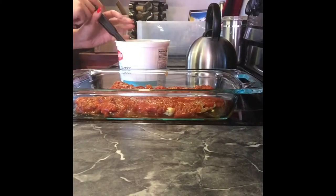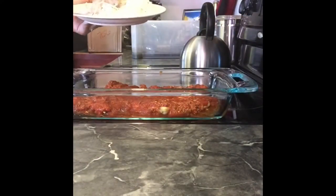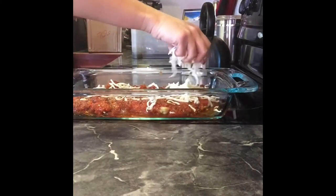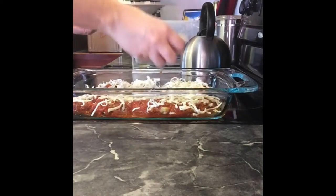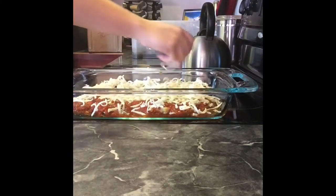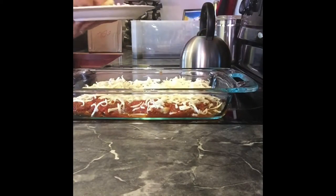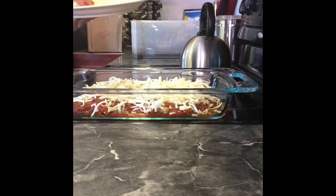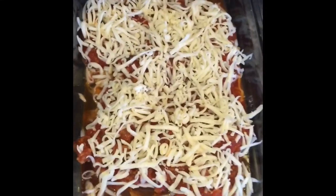I like to put my chicken parmigiana over brown rice instead of noodles to make it healthier. Mozzarella is also a healthier cheese, but if you prefer cheddar or any other cheese you may use that — chicken parmigiana is traditionally with mozzarella anyway. Here is my smoked mozzarella, and I just like to put a lot of cheese on it — my kids love it. This is how it should look in the pan, and now you're ready to put it back in the oven.